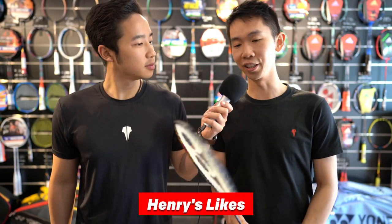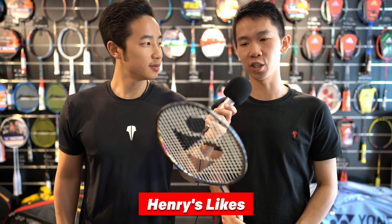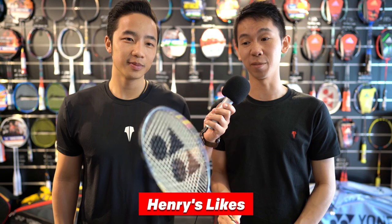So we have the NanoFlare 800. I actually really like this one. When I swing it's really smooth — it cuts through the air like a Japanese samurai sword. It's really nice. It can generate a lot of power despite being a headlight racket. Those are the two key things I like about it.